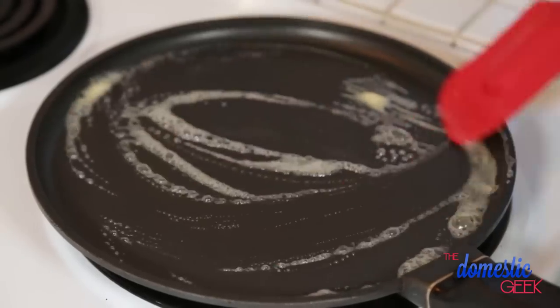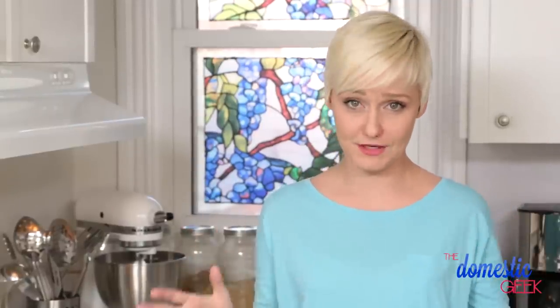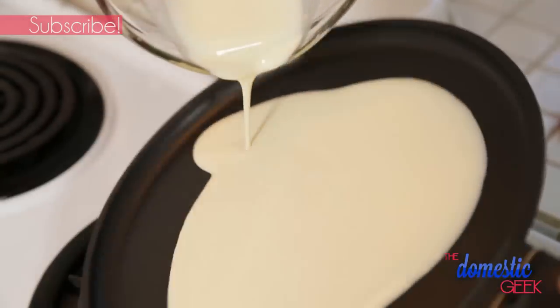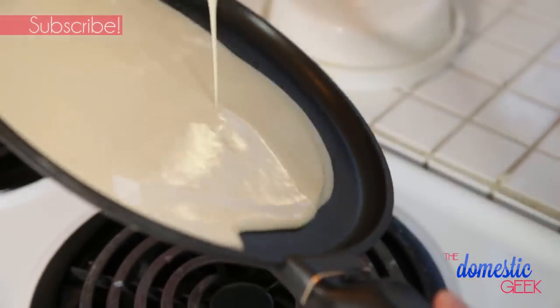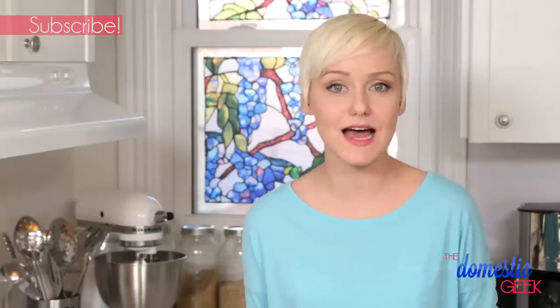Once your batter is ready it's time to head to the stove. We're just melting a little bit of butter over medium-high heat and we're going to pour our crepe batter in, tilting the pan as we go. I'm using a crepe pan but you could totally use just a regular frying pan if that's all you have on hand. I really recommend nonstick though, because crepes do tend to be a bit fickle. What you're looking for is a nice smooth even crepe — cook it for one to two minutes or until the edges start getting crispy and pulling away from the sides.